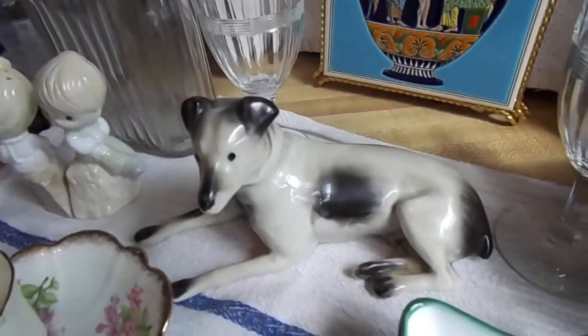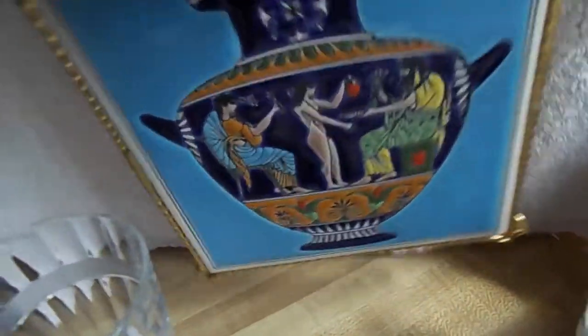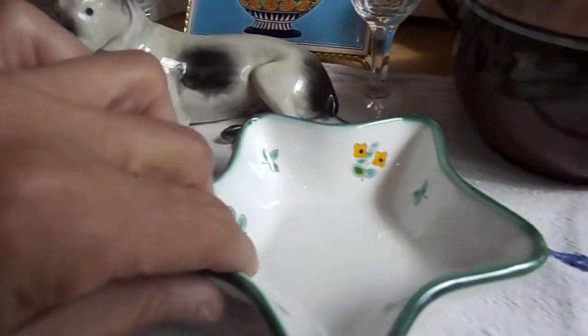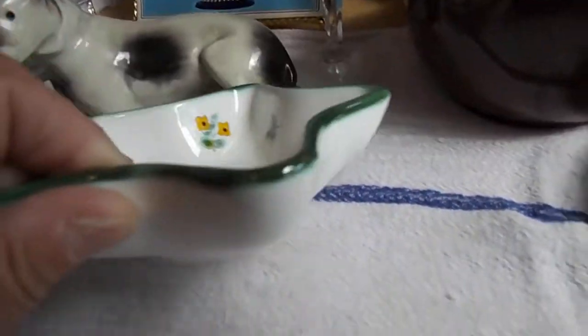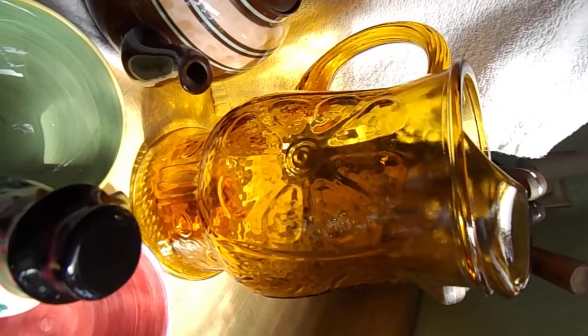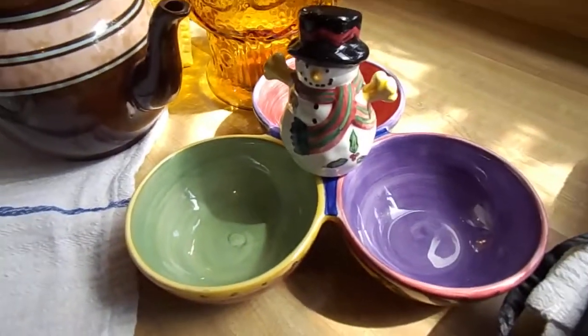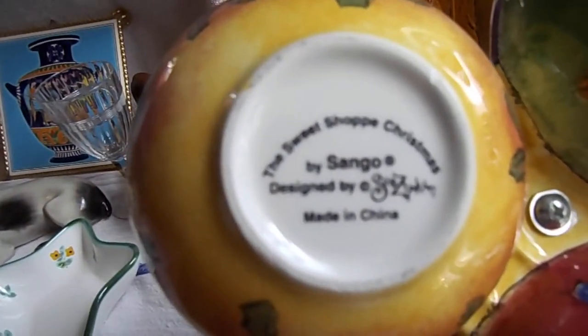We've got a really cool-looking dog figurine. Cut crystal glasses. We've got a ceramic tile — and this is made in Greece, handmade. We've got a teapot — I believe that says England. Cute little trinket dish, and this one is marked on the bottom also. We've got an old vintage hammer-glass pitcher. We've got some great Christmas items that you can use. A chip-and-dip plate there, her bowl set, made by the Sweet Shop collection.